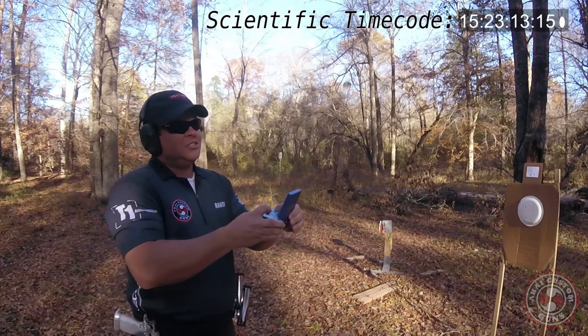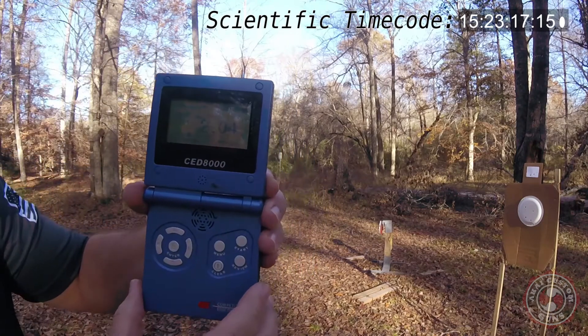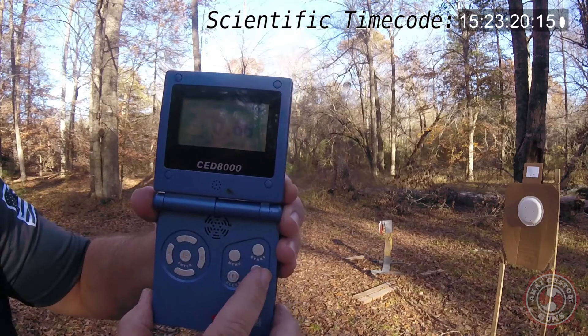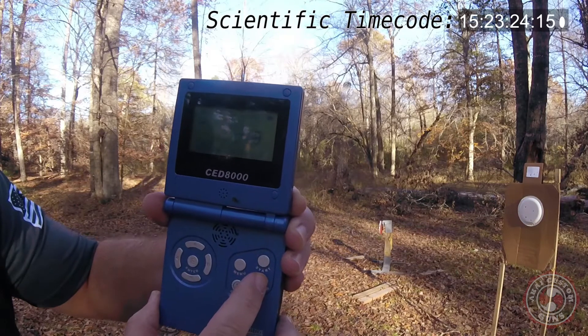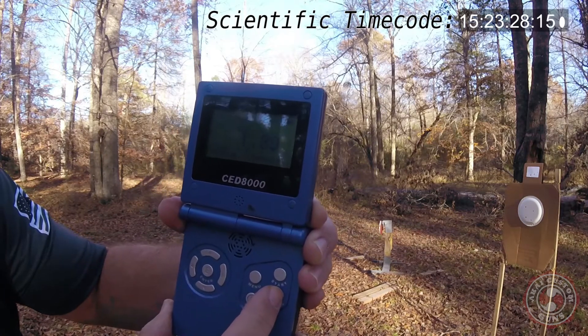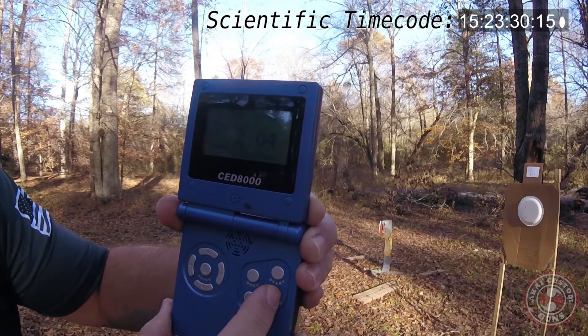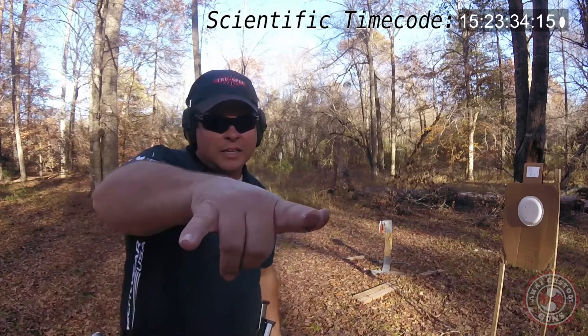2.04! I thought we had it — 2.04. Grand total: 0.66 draw, 1.13 split, 0.81 reload, 1.5 split, 1.4, 1.5 — and done. That's what I'm talking about, baby!